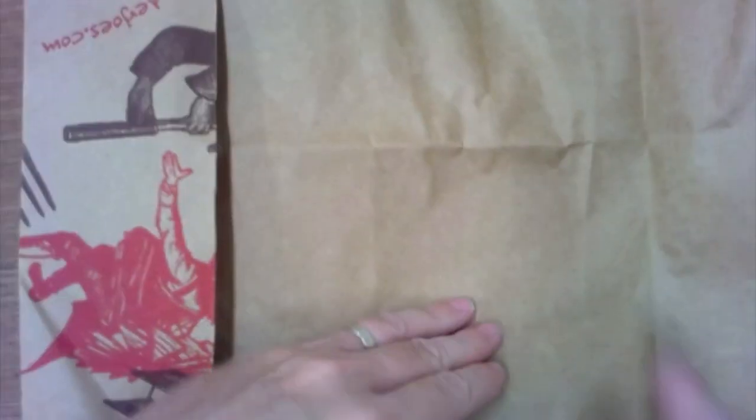I'm cutting up the seams on the sides, and then once I get to the middle I'm going to open it up and cut off the bottom. I'm cutting up both sides and then cutting off the bottom. Once you have the bottom cut off you'll have one big brown piece of paper. The last thing to do is take off the handle — and now I have a nice big brown piece of paper.